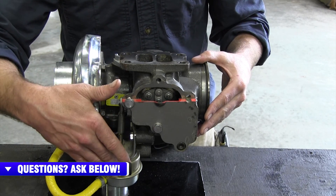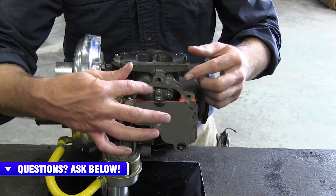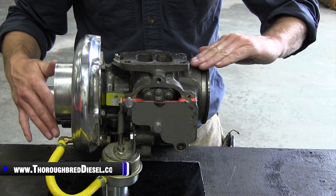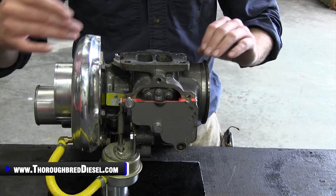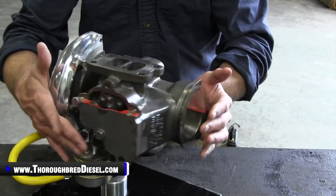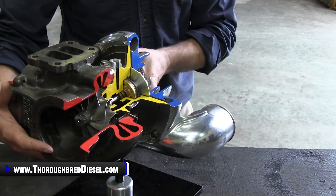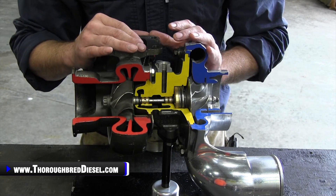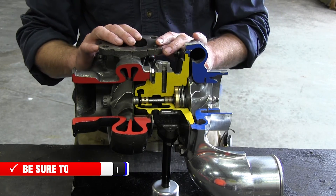The wastegate thereby opens. That diverts the gases off the turbine wheel, and those gases at that time go straight out the exhaust housing side, so you can regulate the turbine speed to keep the turbocharger from over-speeding, thereby making a more efficient assembly, because you're wanting your drive pressures as close as they possibly can be.